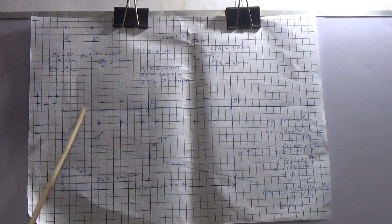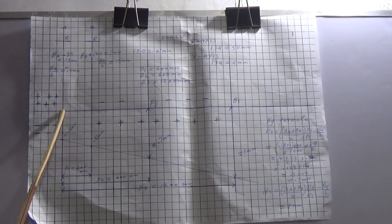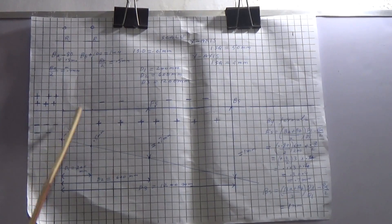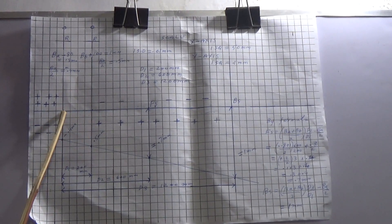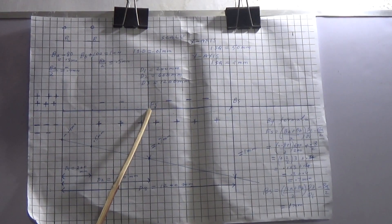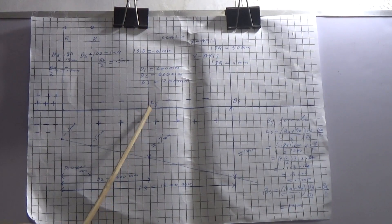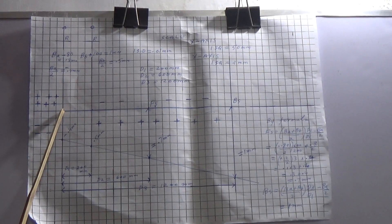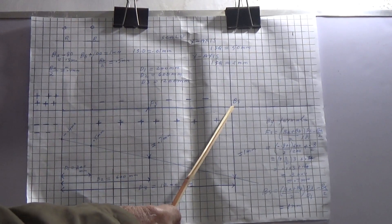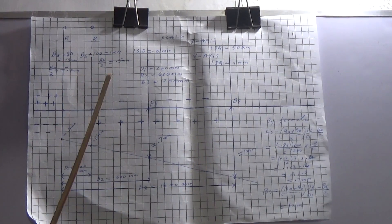The distance between the two dial indicator thimbles is called D1. The distance from the first dial indicator thimble to the front support is called D2 — the front support is where you are going to add or remove the shims. D3 is the distance from the first dial indicator thimble to the back support, which is also where you add or remove shims for making the alignment.